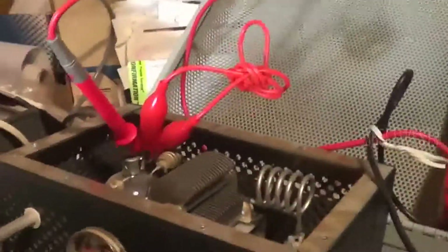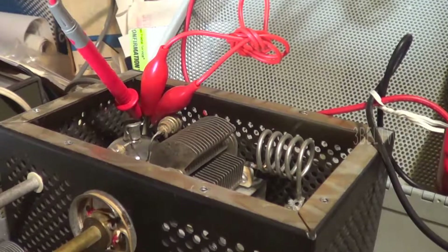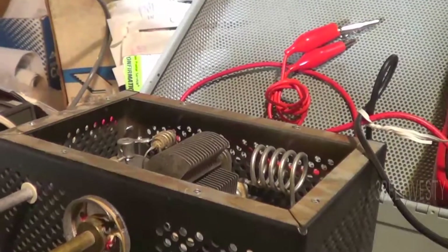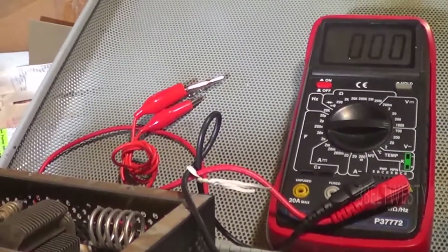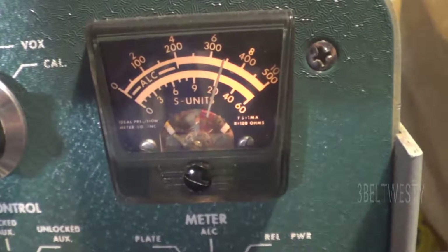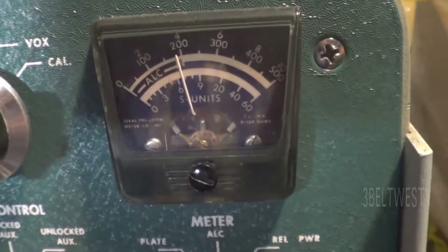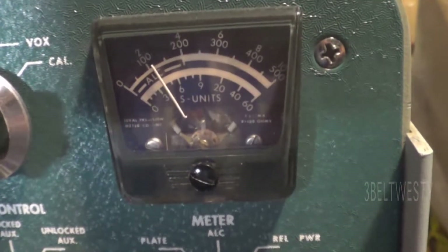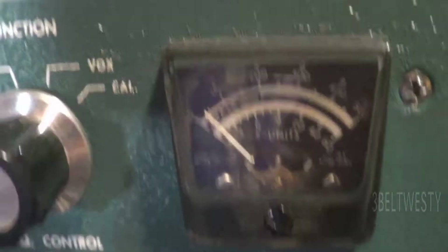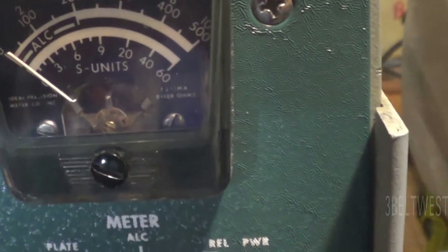Before you pull this cover off, you should have everything unplugged and wait for the thing to bleed down. I've got a meter in there, that's going to help. Okay, I've got the meter undone — kick it on, there it is 700. Here's how fast the bleed-down is without the meter, so you can't just turn the thing off and then open up the cover and stick your hand in there because you're gonna get knocked on your butt — could get killed. There, after a few seconds it's down close to zero.